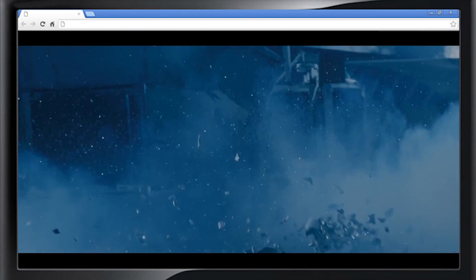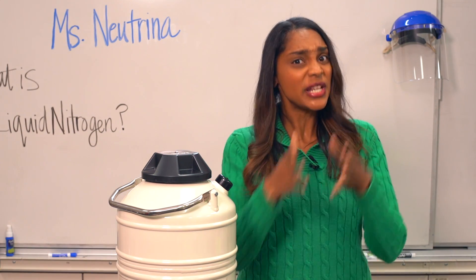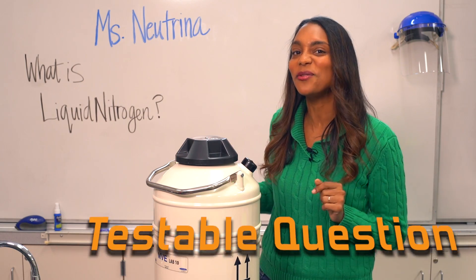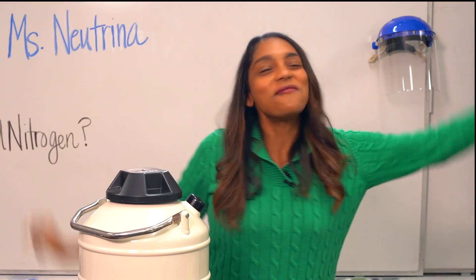And he shatters into like a gazillion pieces. After seeing that, a lot of us ask the question: can liquid nitrogen really freeze liquid metal to a point where it can shatter? And since I'm gonna test it out, this truly is a testable question — which means we got ourselves an experiment!